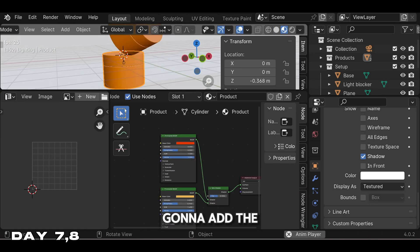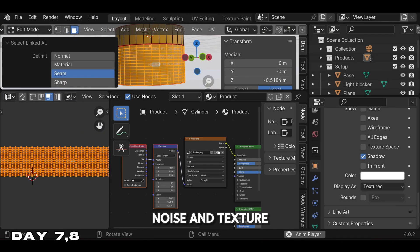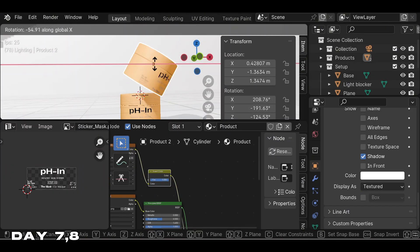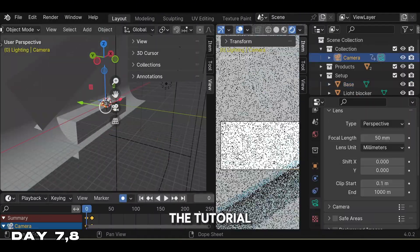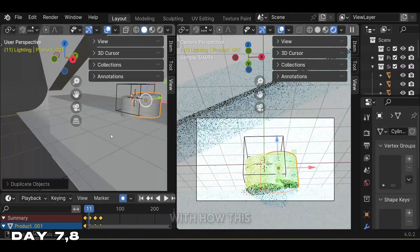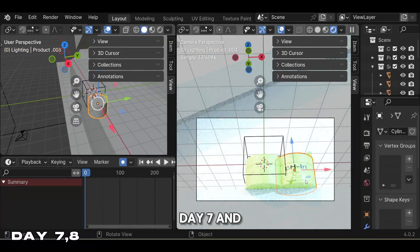We added the logo using UV unwrapping, then used geometry nodes to add some noise and texture to bring realism to the product. Overall this was a really good tutorial and I highly recommend it. After finishing all the tutorial steps, I decided to make my own custom animation. It came out pretty good and I was impressed with how it turned out.